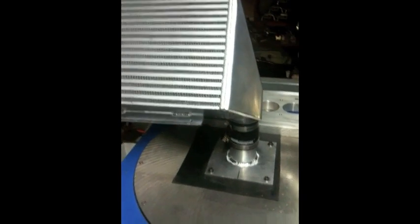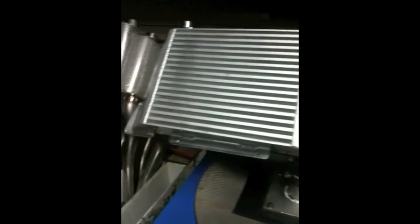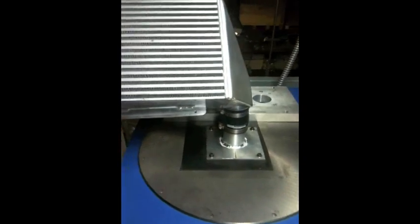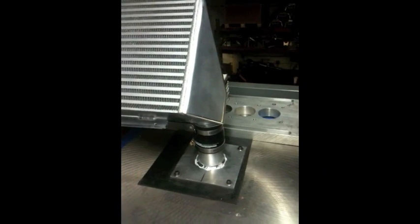Basically what we've done here is I made a fixture for testing intercoolers to evaluate potential flow, solely for the purpose of doing comparisons versus stock to see the improvement.